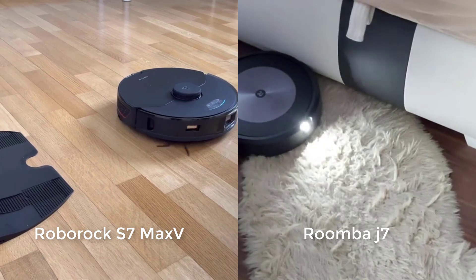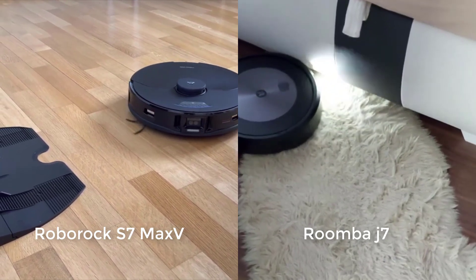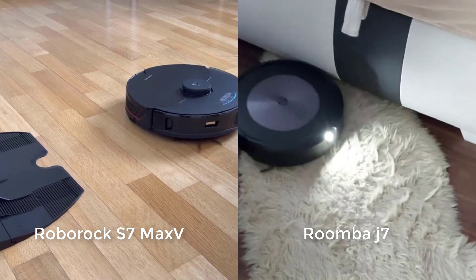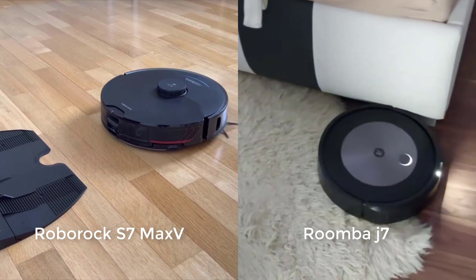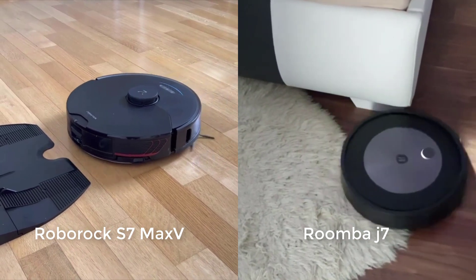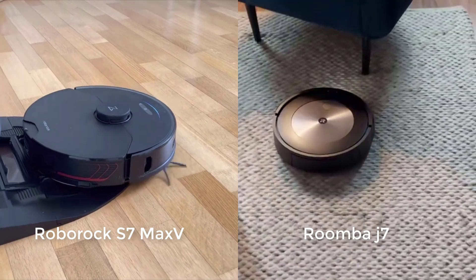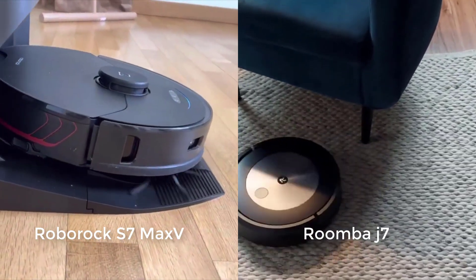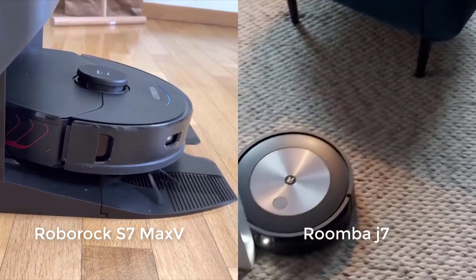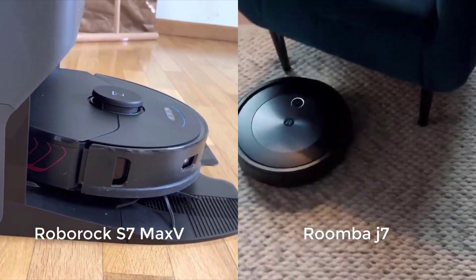The J7 deep-cleans carpet slightly better on default power, doesn't tangle as easily with longer hair, has a larger dustbin, and is usually considerably cheaper — this last point being the most critical. The J7 is the better mid-range option: it's much more affordable, though it can't mop and isn't compatible with an automatic mop-cleaning docking station. The S7 Max-V is the better premium option if you have the need and the budget for its more premium features.